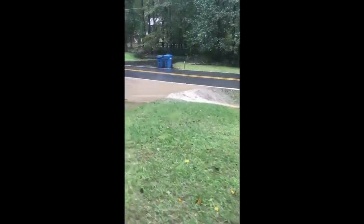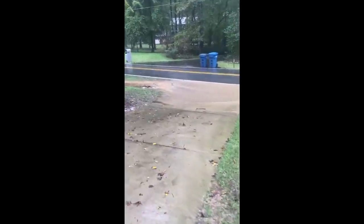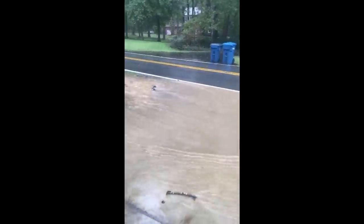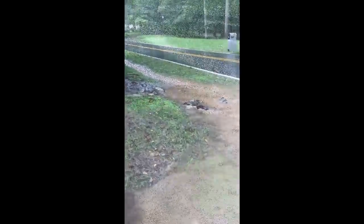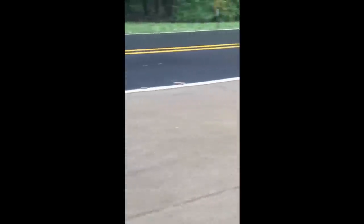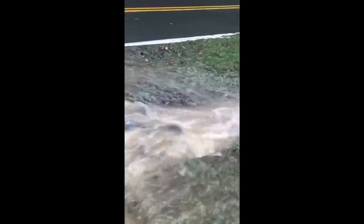Check out this video that the homeowner sent me. This is from about a year ago but you can see how that ditch is just completely overflowing and it's just skipping right over that driveway. By mucking out the ditch a little bit and hopefully slowing down the water with our riprap, we'll get that water to slow down and then head into a pipe instead of just skipping over the driveway. The problem she was having was right here — it was just eroding away along the driveway, and this is all new concrete so she really wanted to get this taken care of.